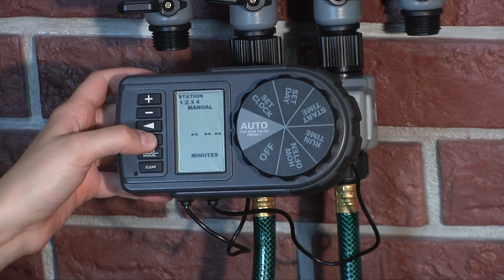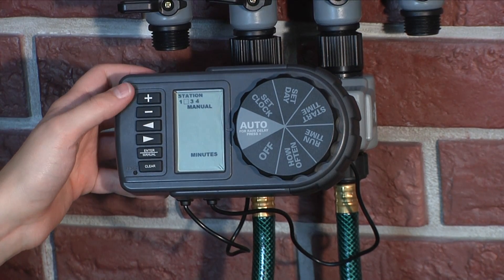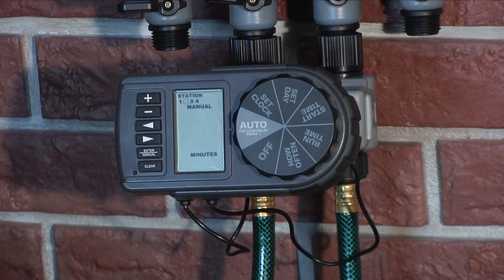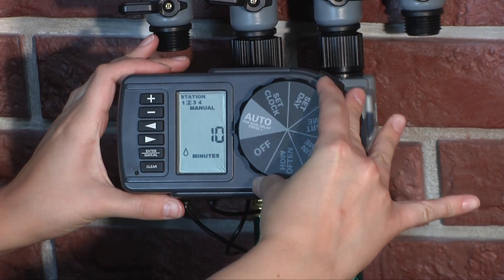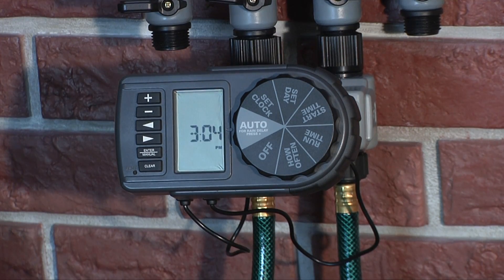If you want to enter your own time, use the arrow buttons to select which station to water. Use the plus and minus buttons to enter how long you want the timer to water, from 1 to 240 minutes for each station. Once watering has finished, the timer will automatically resume your programmed watering schedule. To stop manual watering, turn the dial to Off, then back to Auto to resume your programmed watering schedule.